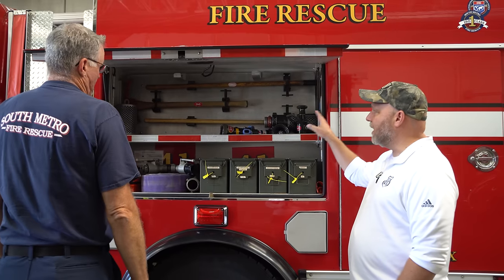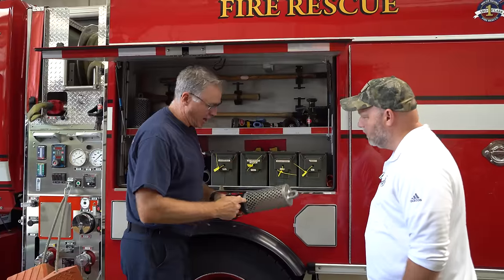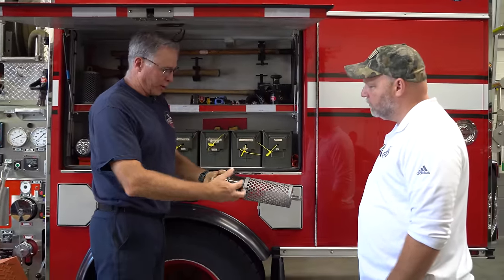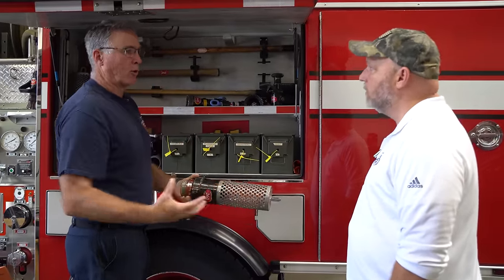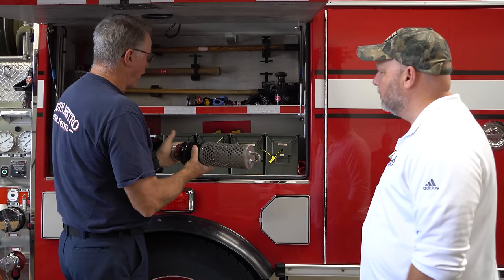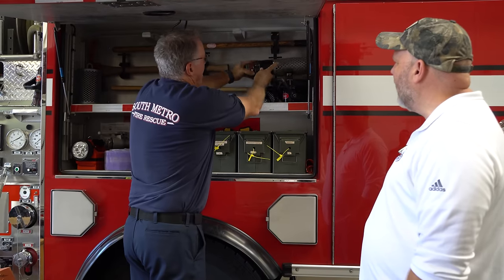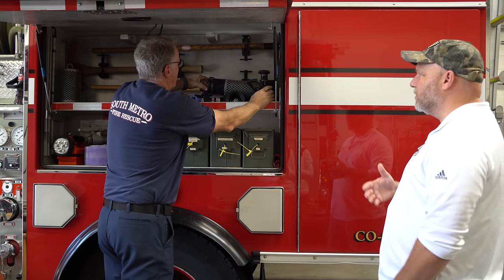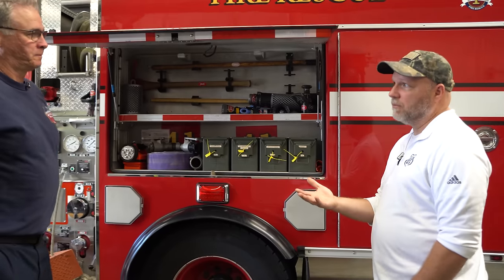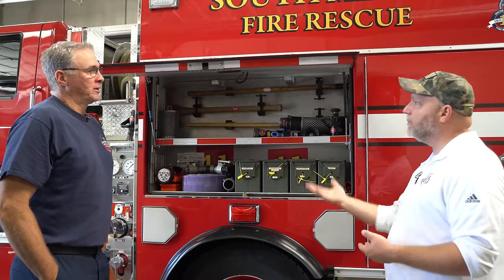I noticed you've got the screens for drafting. This is a two-and-a-half-inch screen — it has a valve inside so when you bring the water in, it will not come out the backside, so the hose stays full of water. Once you take it off, you can leave water in there and don't have to constantly refill it. How concerned are you when you begin to draft, going to an unknown resource — especially during national response? How concerned are you about debris and fish getting up into your pump?